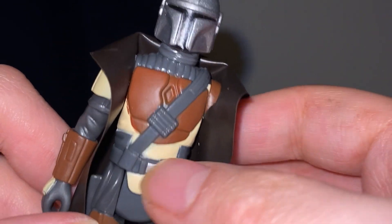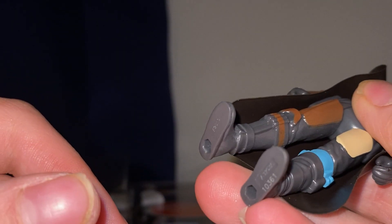That is highly detailed, from the helmet all the way down.